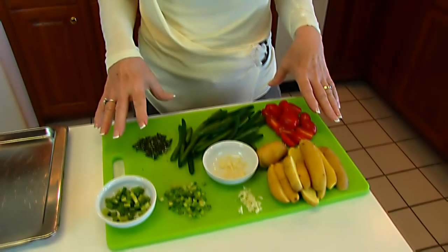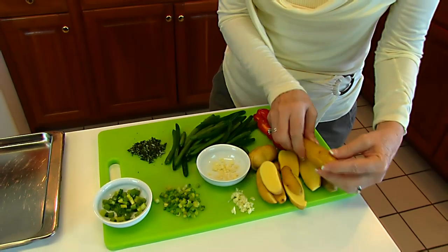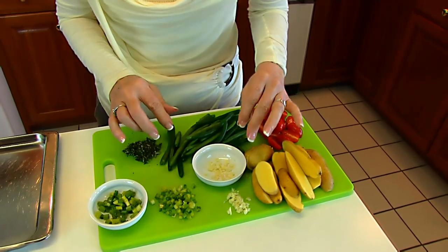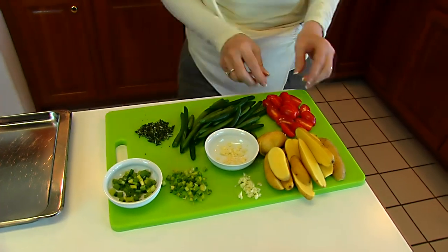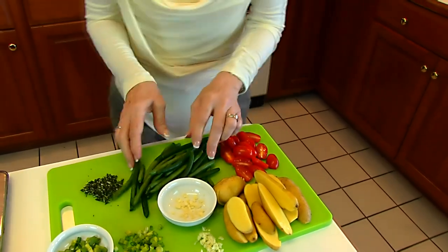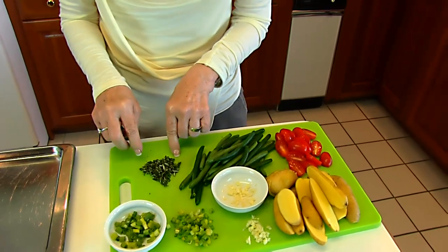Here are the vegetables that need to be prepared — you rinse all of them. The fingerling potatoes are sliced in half. Garlic is minced and divided into two equal parts. Green onion tops are finely chopped and also divided in two. Cherry tomatoes are halved, green beans rinsed, and rosemary is removed from the stem and coarsely chopped.